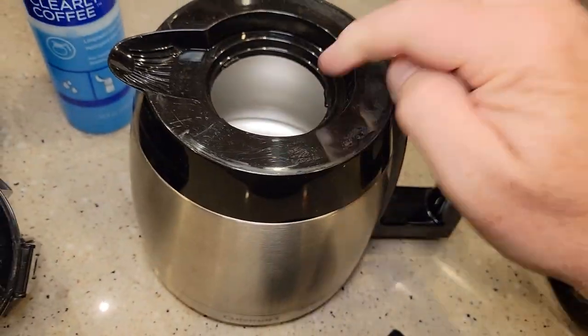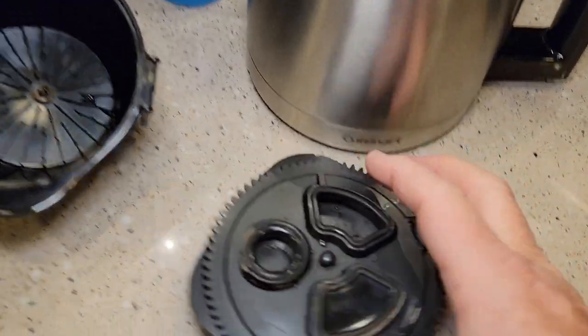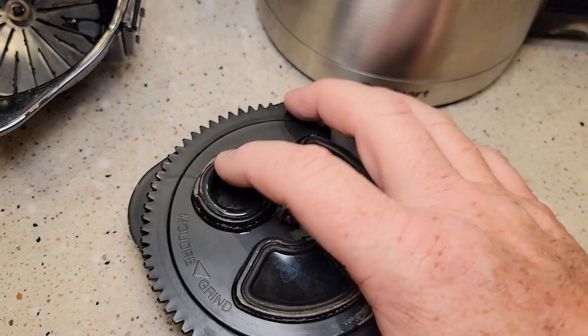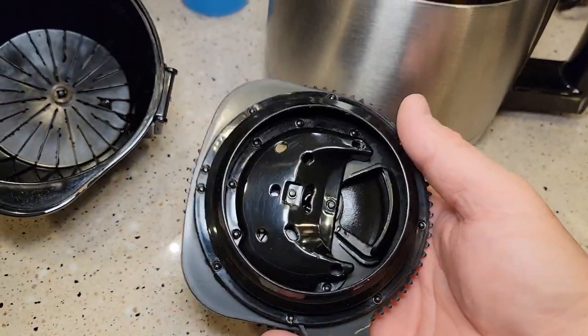I did use quite a bit of soap and water to rinse the chemical out when I was done. It does not get hard water deposits off of certain things, so it will not remove hard water, but it definitely cleans up the plastic.